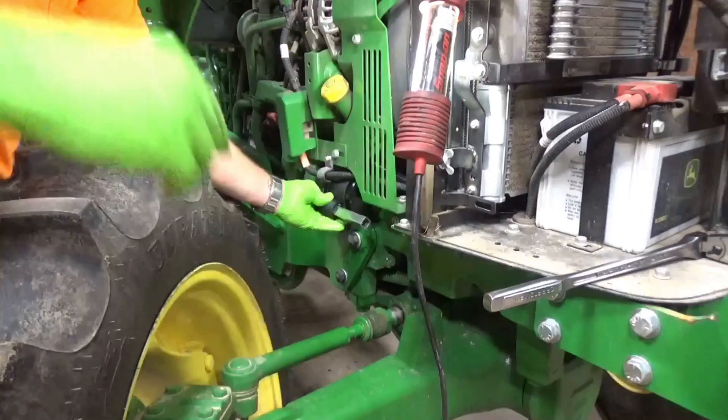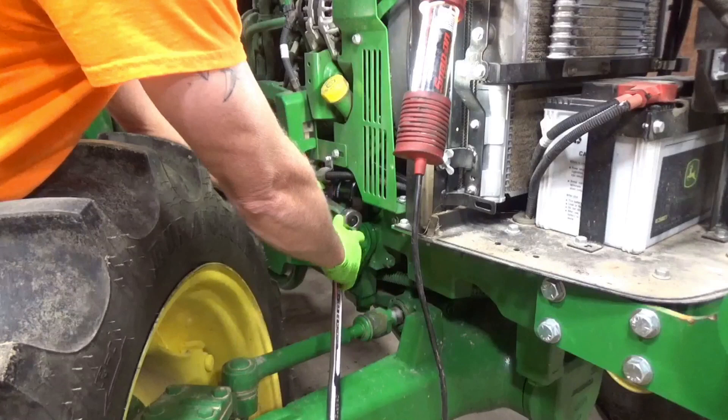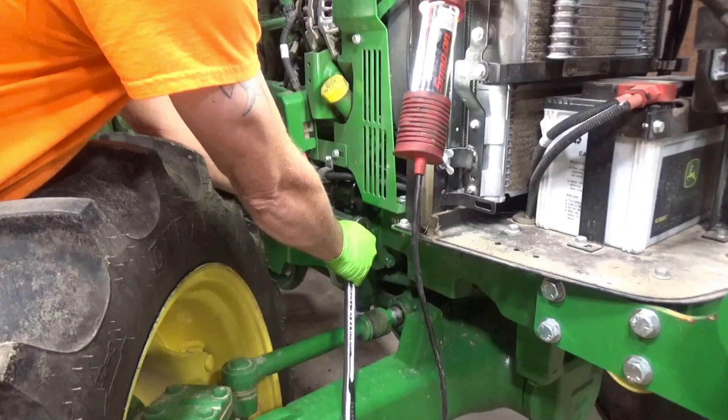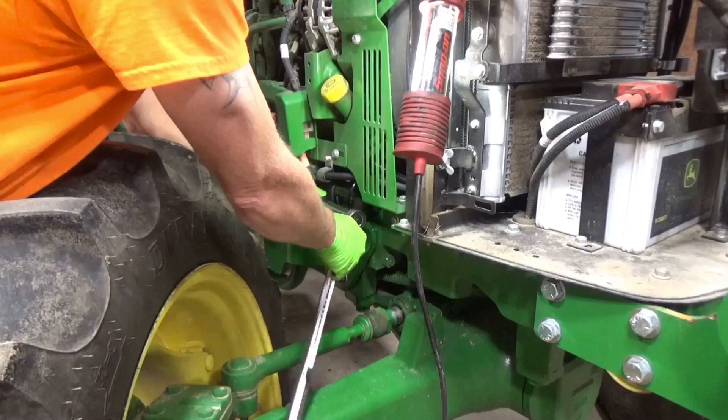I'm gonna snug her up without denting the filter itself, because on some of our machines before I have dented the filter just a little bit on the outside, and then within just a little bit of time it'll spring a leak. So I'm just barely snugging it. Okay, good, all right - we're good.